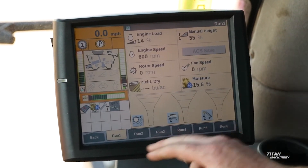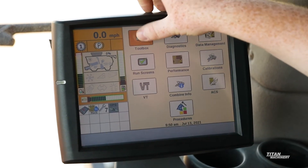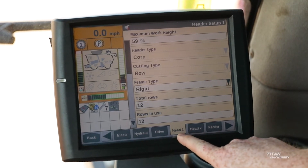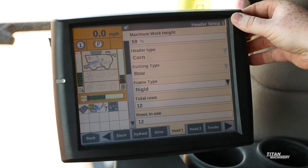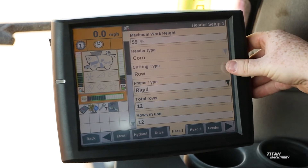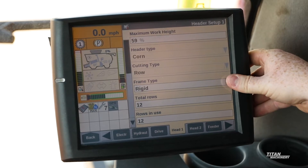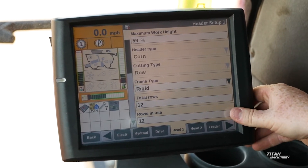To get to our head settings, we hit our back in the bottom left, we hit our toolbox, and on the bottom we scroll till we find our head one page. In our head one page, we want to make sure our settings look correct. We want to make sure we have corn for our header type, our cutting type is row, our frame type is rigid or folding depending on your header, and the number of total rows and rows in use is correct for your corn head.